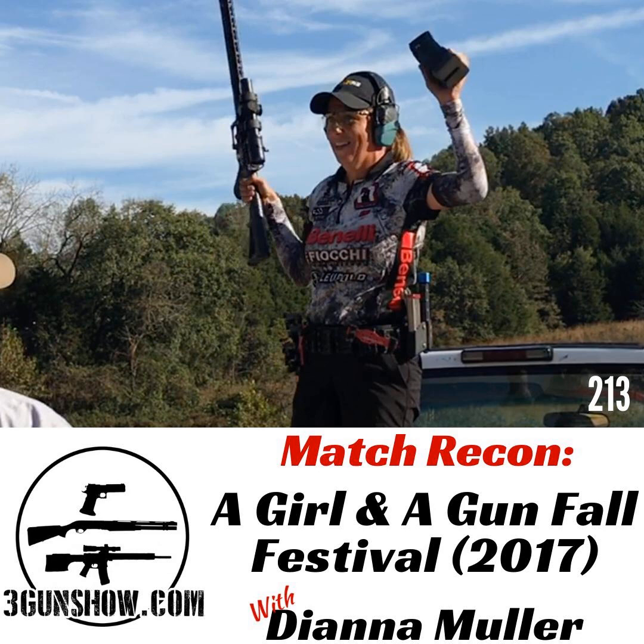If you've ever been to Rock Castle, you know it's mostly a natural terrain range. They did not use any of the bays for the match — only for side matches. They had a Glock side match and a Gunfighter Targets side match. The match itself took place in natural terrain. The terrain was varied too: in Thunder Valley you're running up and down short hills and large hills, and then there's the valley portion, which is like an open grass field where you get to shoot up on the hills.